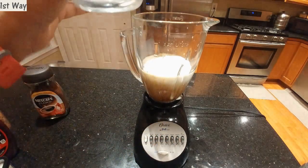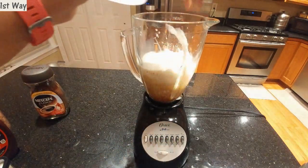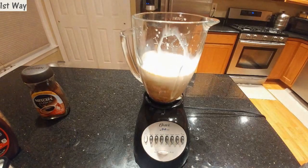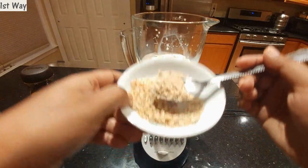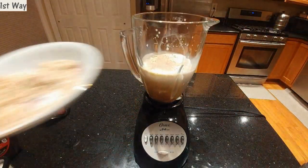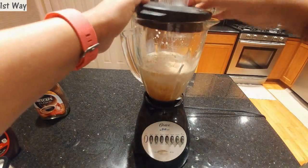Now I'm going to add my ice and also some of the grated almonds so they can be blended in. Now we are ready to blend everything up.